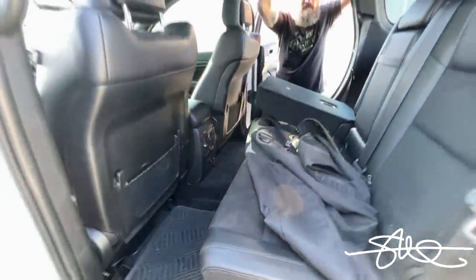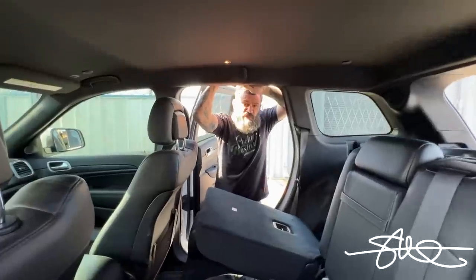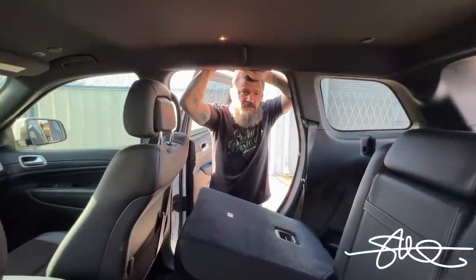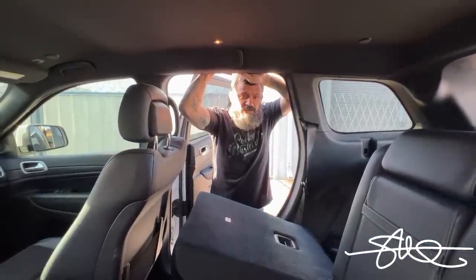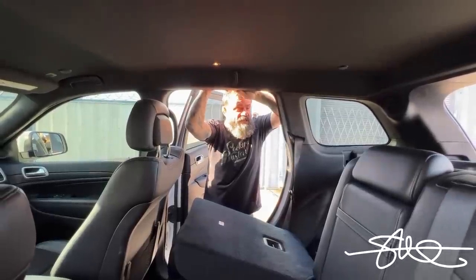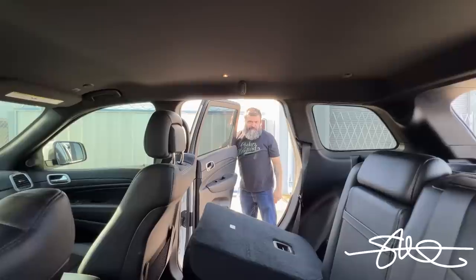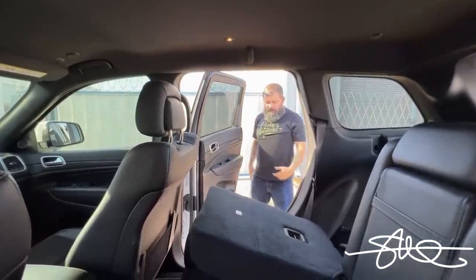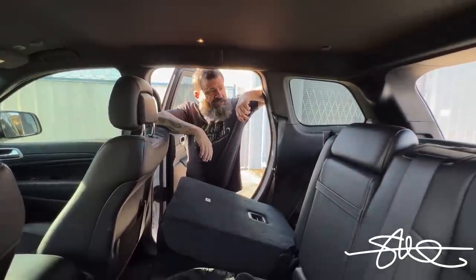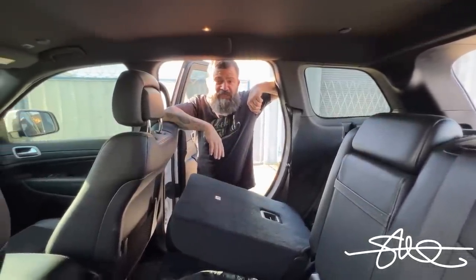And to top it all off, Sundown sound deadening everywhere. There's 13 sheets of the new Vibraflex Sundown product. You've got to super-heat it with a torch, but this thing is amazing. The doors — if you give it a tap on the door, it's hard as a rock. This thing has hardly any flex outside the vehicle and it pounds like crazy, with minimal rattle even though we've got 8,000 watts on 215s.